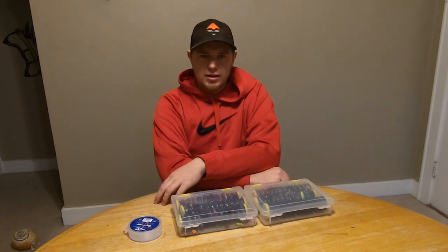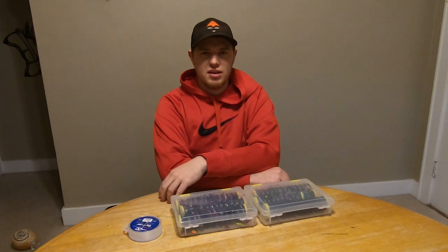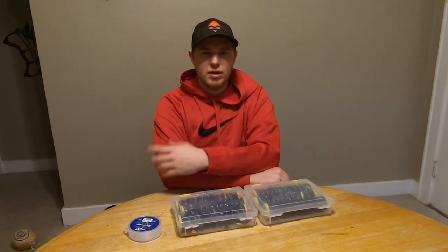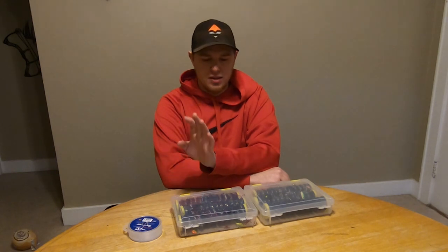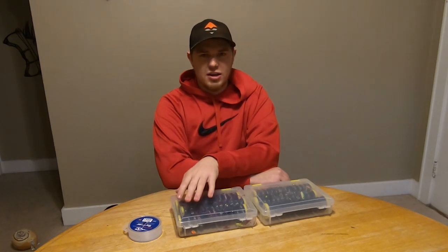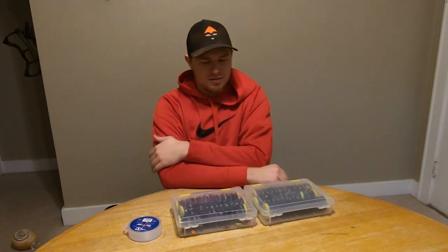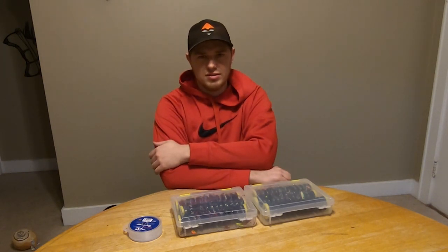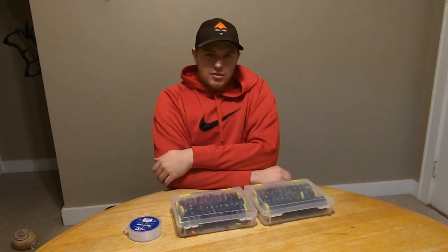Hey everybody, welcome back to the Engineered to Hunt channel. Ice fishing season is just kind of getting into full swing here, and I'm getting ready to go on a few bigger trips in the next couple of weeks. I thought it was a good time to go over what I do for my leader boxes for both northerns and walleyes, and specifically the fluorocarbon leaders I use.